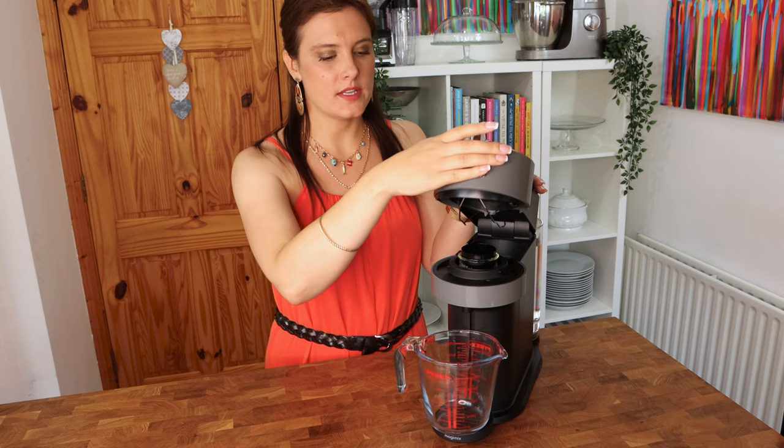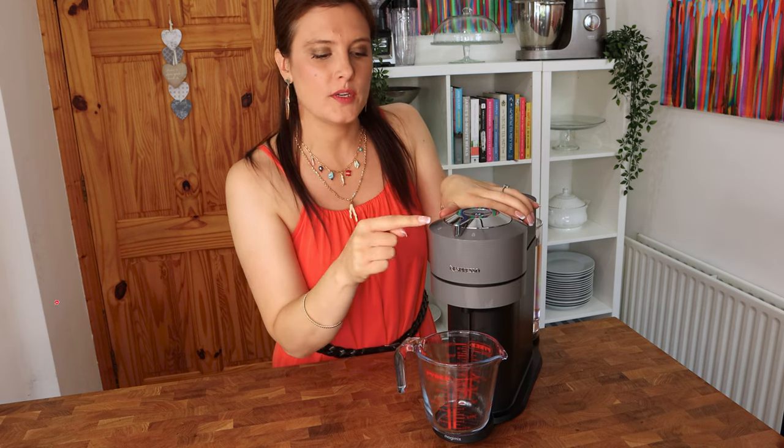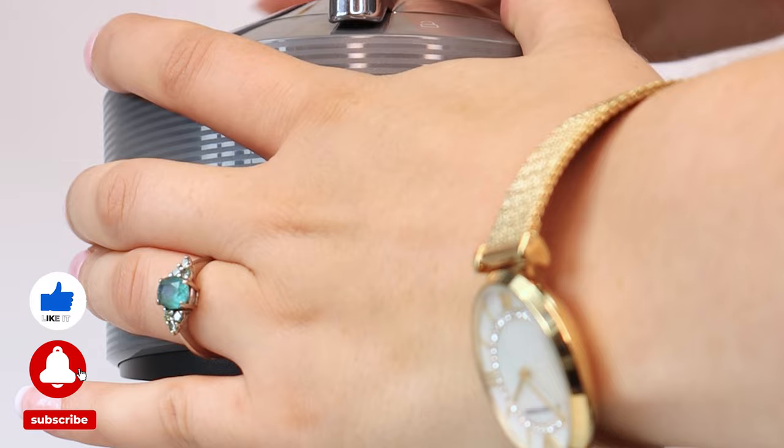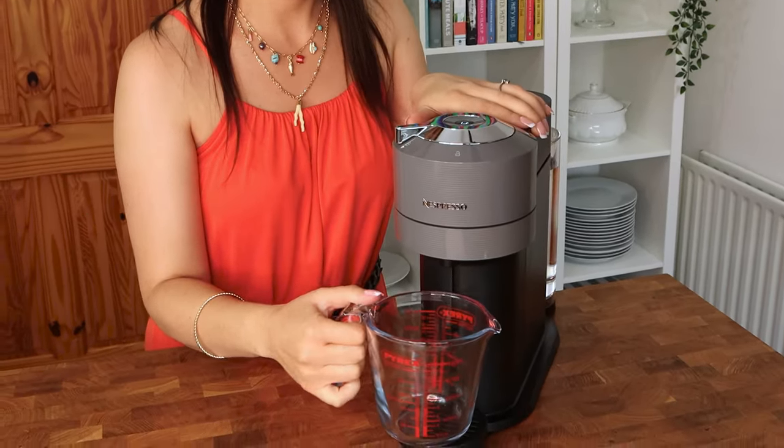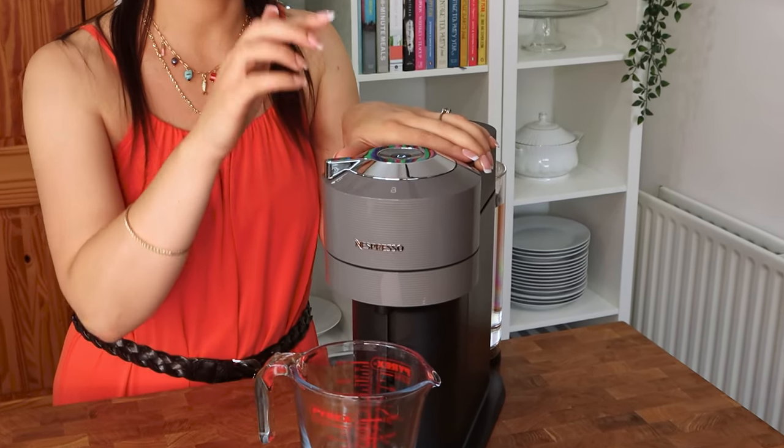Next we're going to close the head and put it to the lock position like so. Make sure you have a measuring jug underneath because it's going to drop 400 milliliters of water through this cleaning cycle.